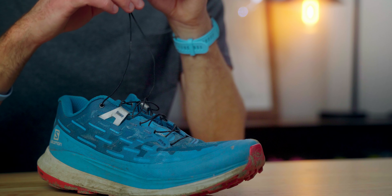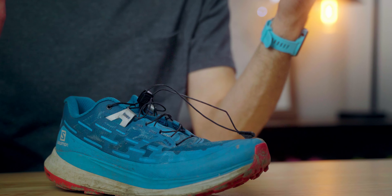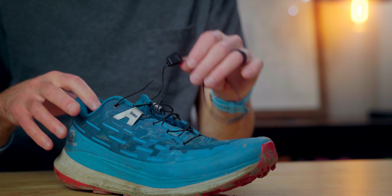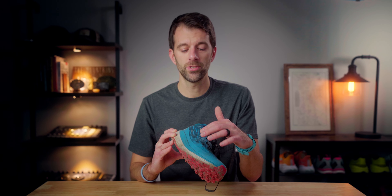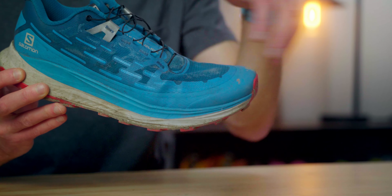Just to give you a tour of the upper — we've got this lacing system, which is the first thing that stands out. This is Salomon's typical quick-lace system that just tightens right up and you're good to go. You don't have to worry about tying any loops or anything like that. It's easy on, easy off — a pretty slick system. Salomon's are always really good with that, and I never had any problems with it loosening during a run.